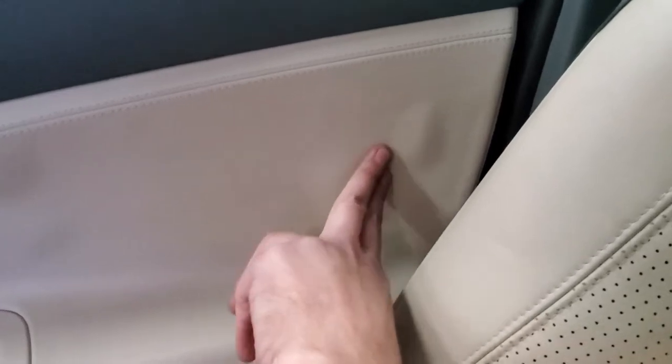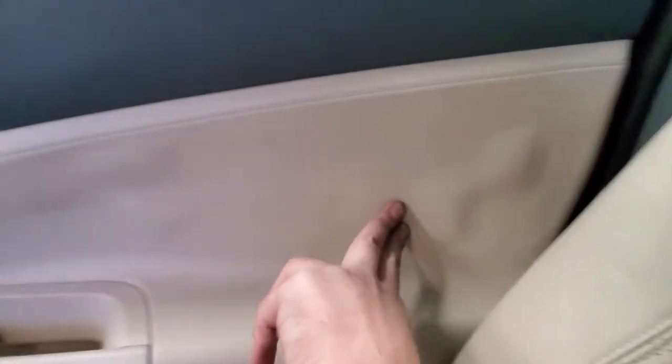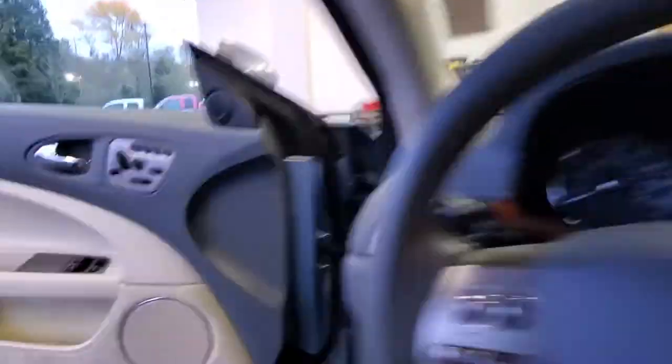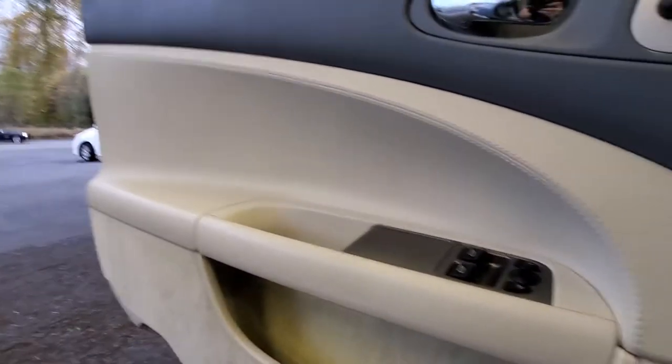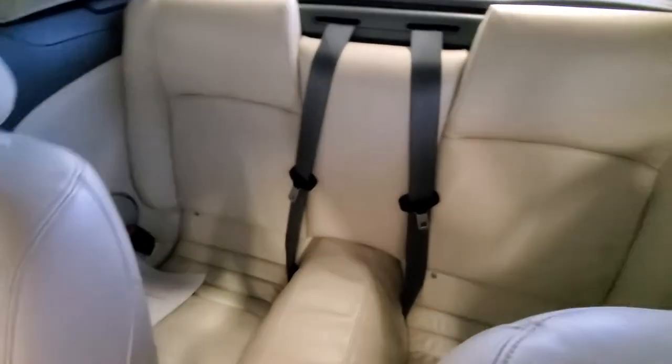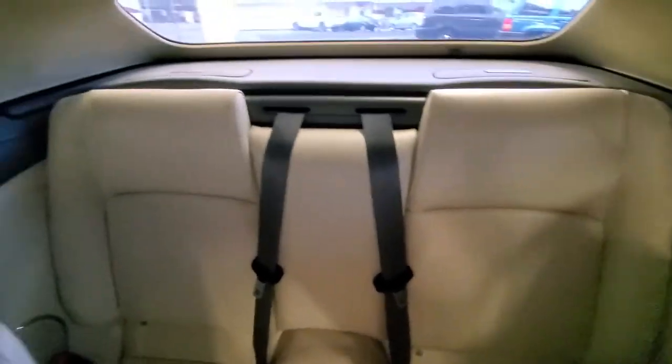It looks like the door panel is starting to come apart here, starting to bubble a little bit more here. The driver's side is not like that. The passenger seat looks good, the roof looks good, the rear seats look good — no surprises, they never get used.